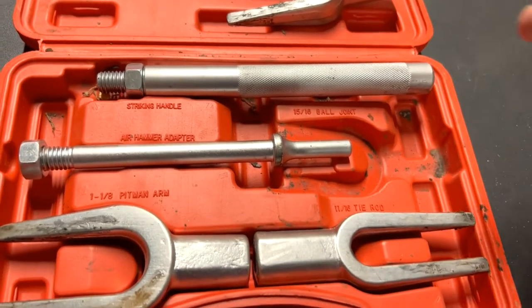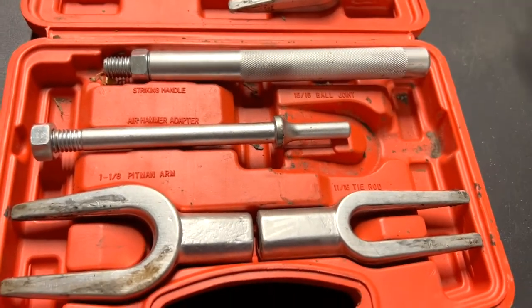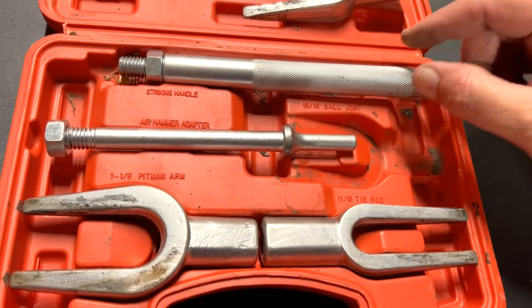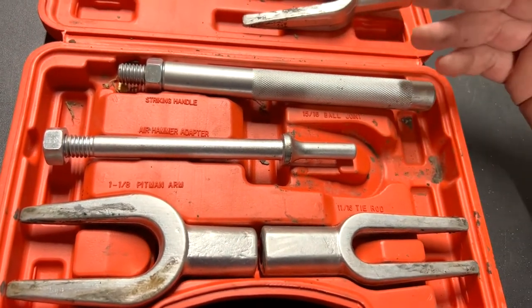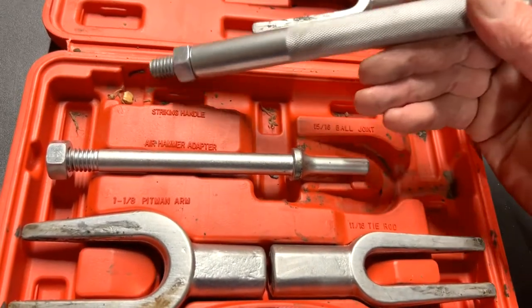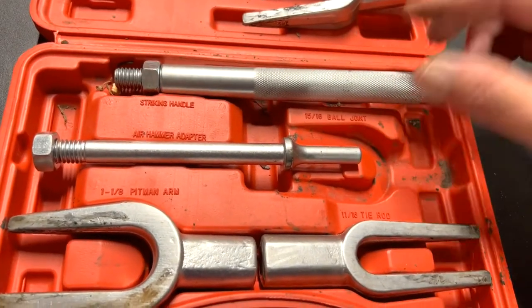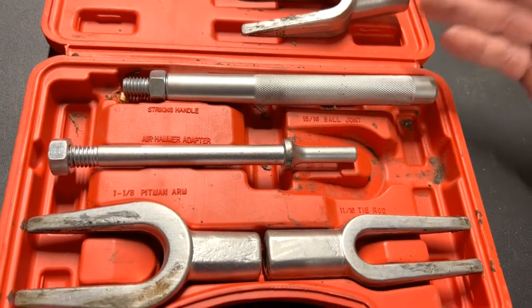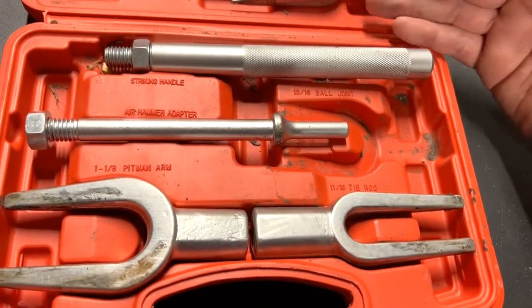This is just a quick review. If you have a problem with stubborn tie rods, pitman arms, or whatever, think about getting this kit. It's not much money, and even if you use it one time, you've saved your money by not going to a dealership or auto repair facility — so for that reason alone it's worth it.